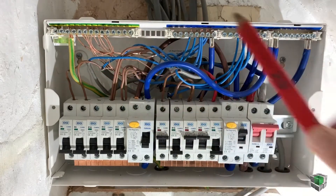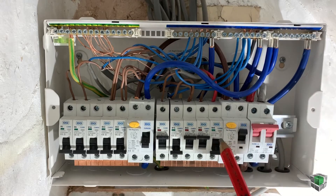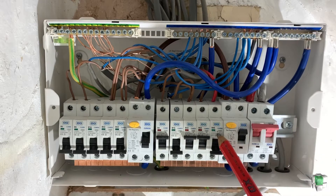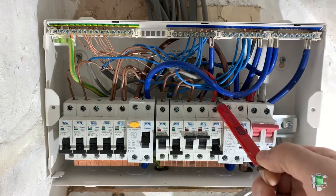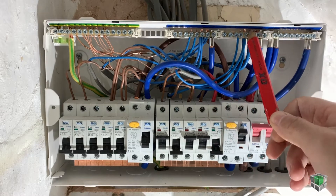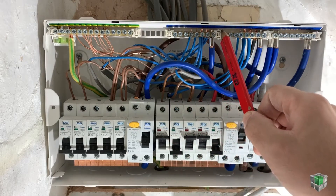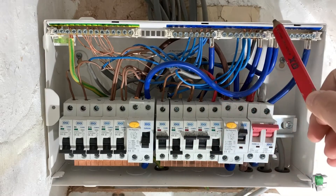This is the earth. So what you need to do: you do ring circuits on sockets. First one — this B40 is for the shower. It's coming live in and neutral, connected to this one because this part is connected with this part. You have to follow these steps.